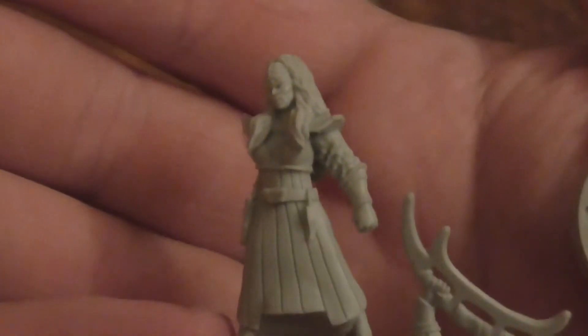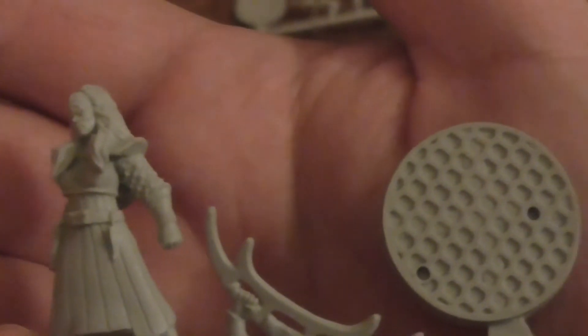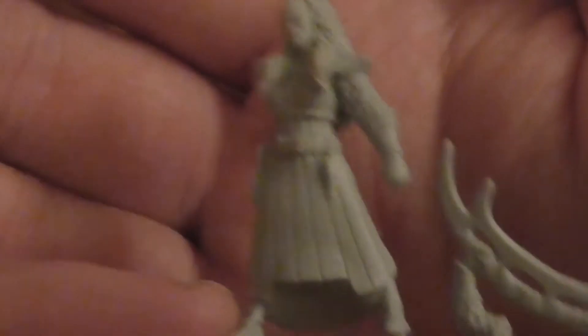It's another female character. This one looks different from the last two female characters. She's also got the melee weapon, but I think she puts it across her shoulder. This could be a lieutenant. Let's have a look at the hair — that actually looks really good. The belt, and then the disruptor pistol.